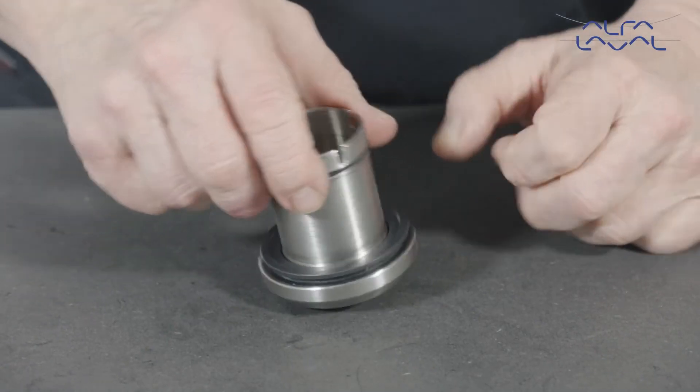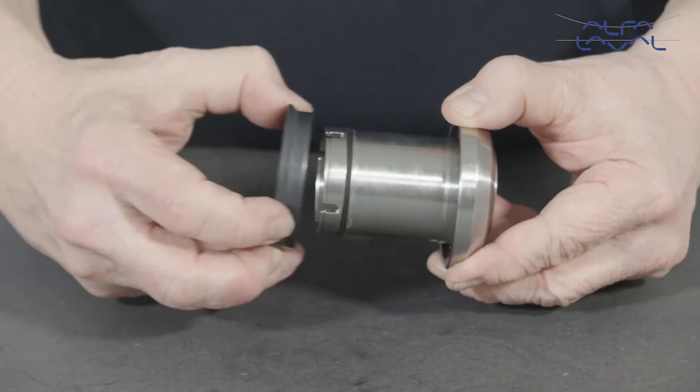Remove the rotary seal face, o-rings and plastic washer from the rotary holder.